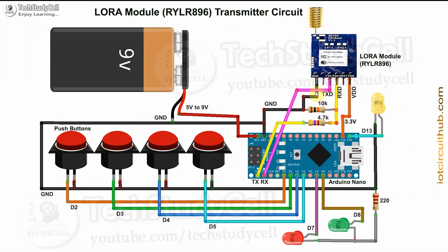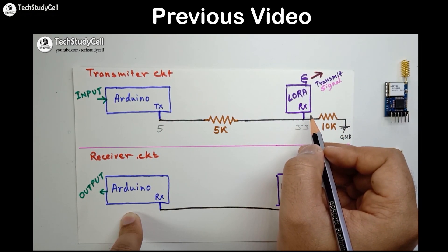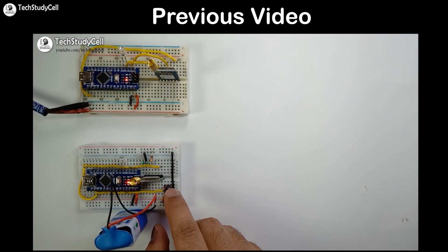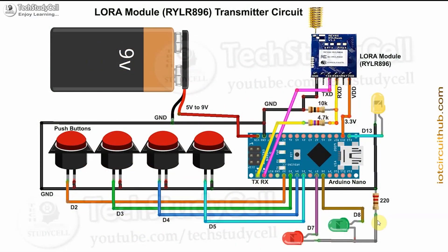This is the transmitter LoRa circuit. I have connected this LoRa module with the Arduino, and these two resistors act as a voltage divider to drop down the 5-volt logic level from Arduino to 3.3 volt. In my previous video I explained how to connect the Arduino with the LoRa module and why this voltage divider is required — I will share the video link in the description. These LEDs monitor the feedback from the receiving end, and these push buttons are connected with the Arduino. When you press any push button, the Arduino sends the related signal to the receiving end through the LoRa module.